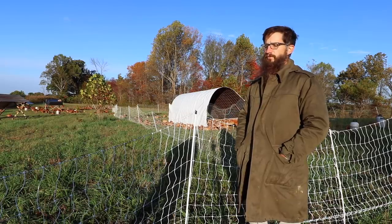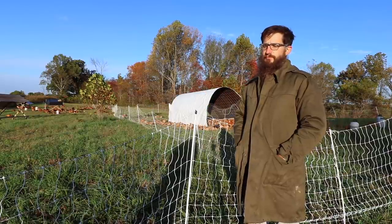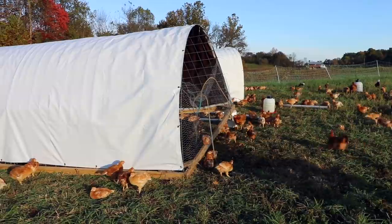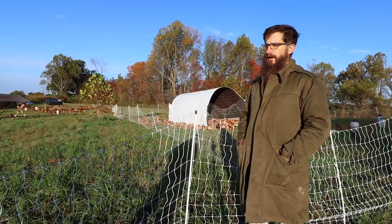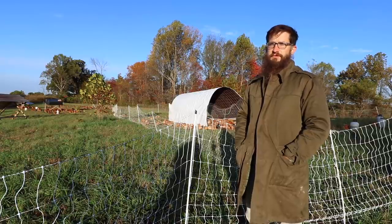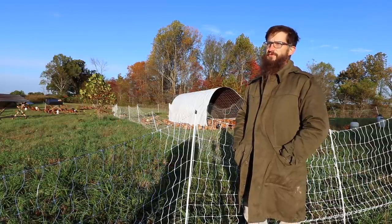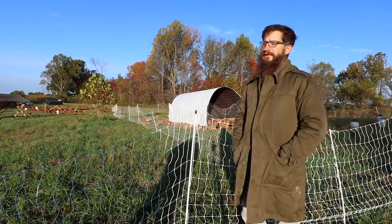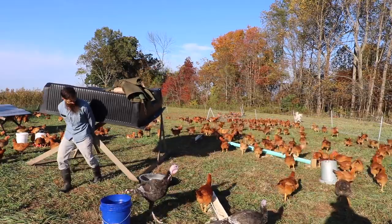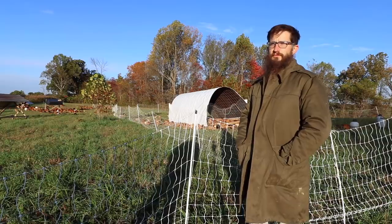They come out of the brooder into a chicken tractor, about 150 chicks per tractor. Then within a week or two after that, at three and a half to four and a half weeks of age, we'll just prop up a bucket under one corner of the chicken tractor and let them roam out in the area with the electric netting. They can choose whether they go in or out and learn where the safest place is. The electric netting keeps predators at bay pretty well. We don't have much problem with aerial predators, at least not thus far.